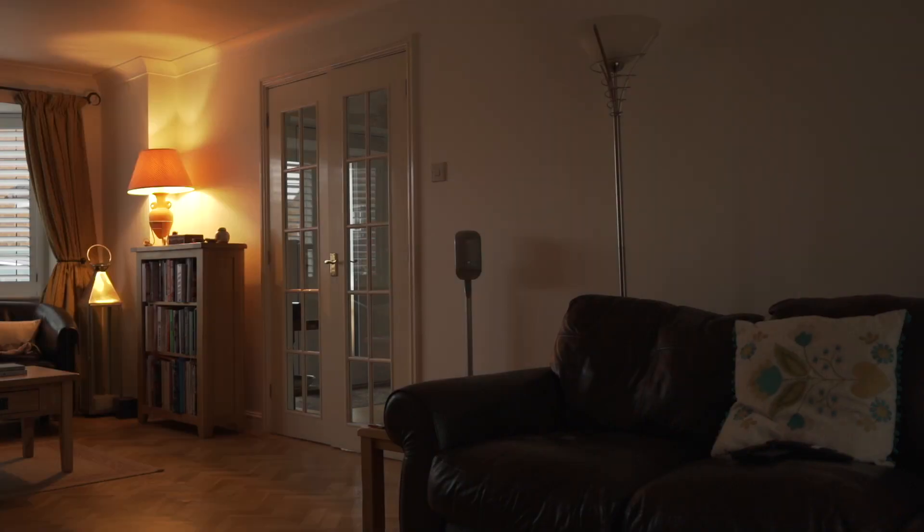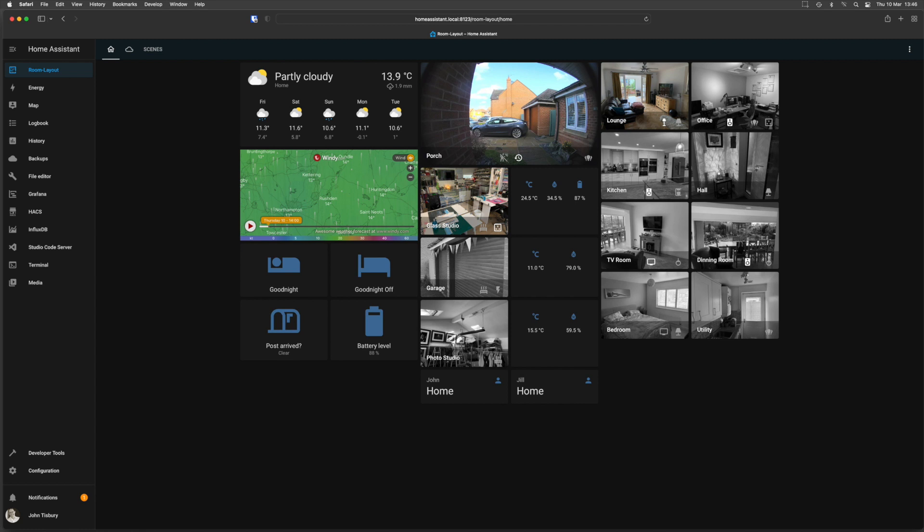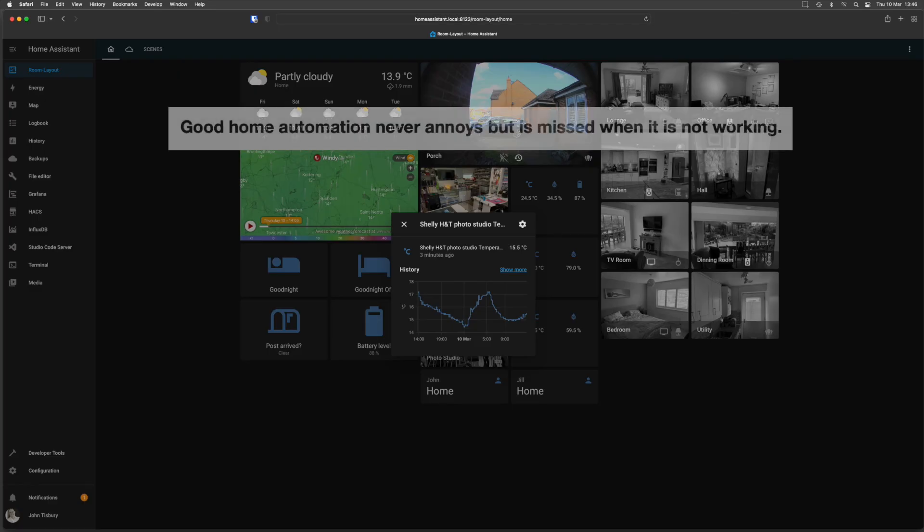I use Home Assistant and I'll explain what Home Assistant is, why I chose it, and give you an overview of our current setup. As the developers of Home Assistant state, good home automation never annoys but is missed when it's not working.